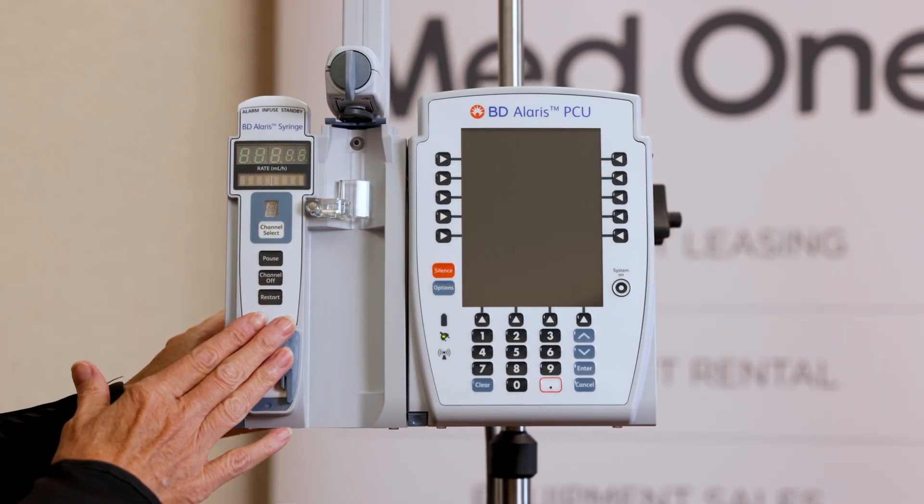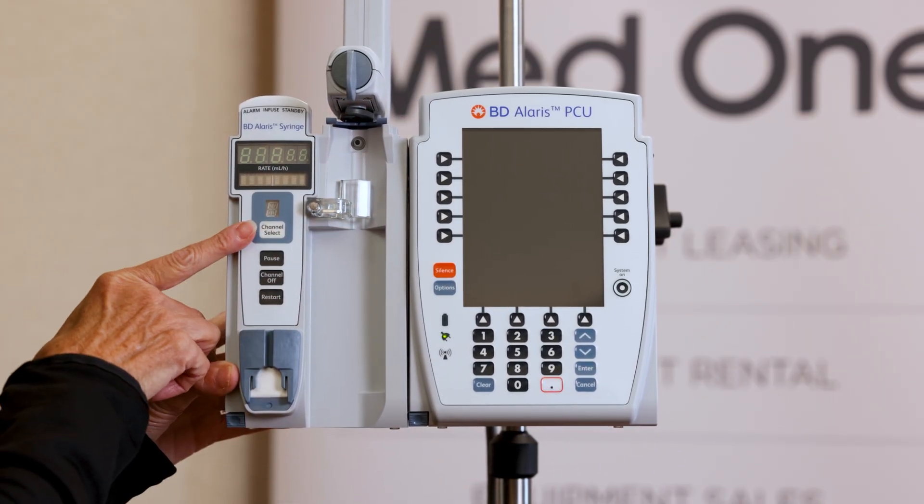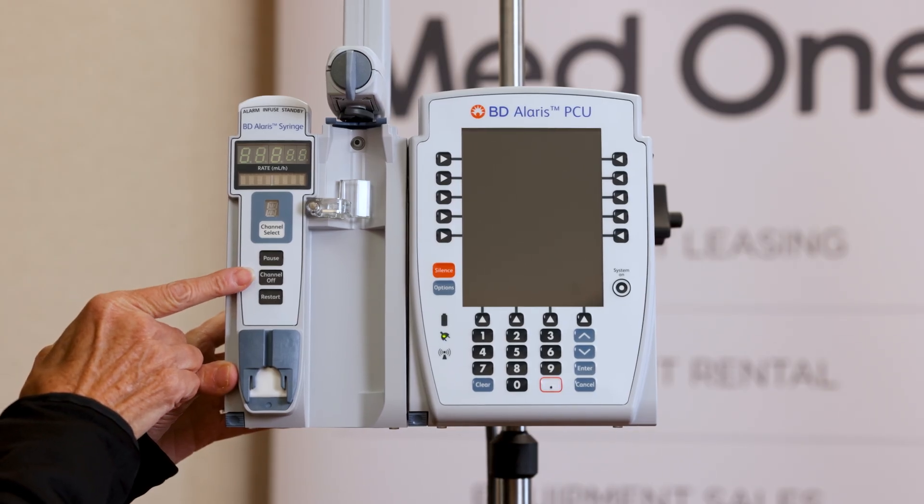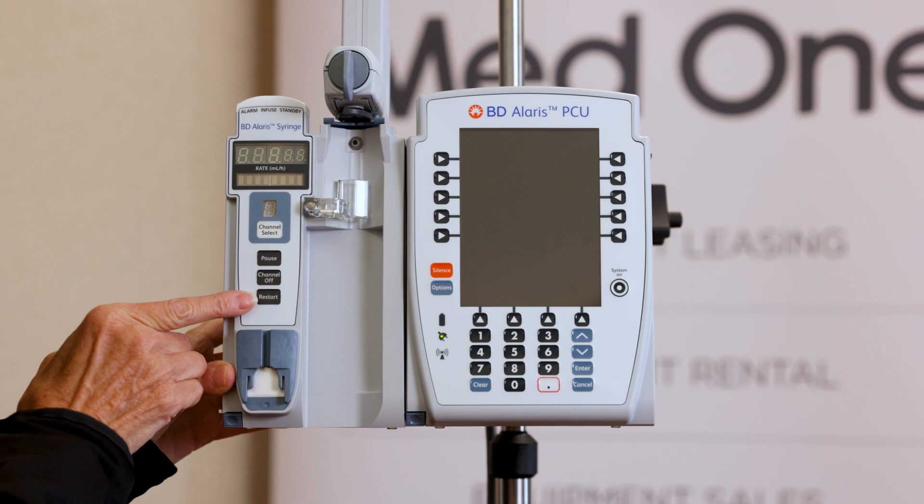Moving over to the syringe pump, it has your channel select button, pause, channel off button — which is how you will power everything down — and restart.